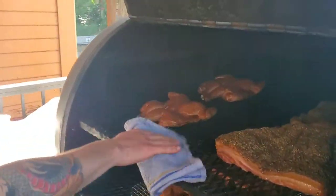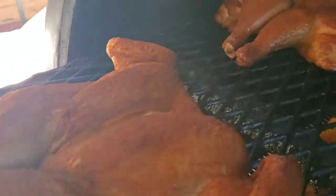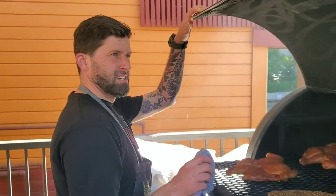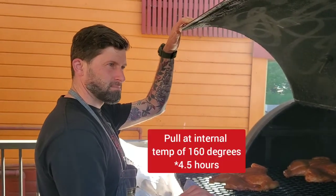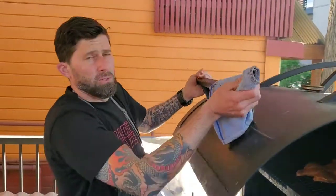These are real close to being done. Going to take an internal temperature in the breast — pulling about 160 is safe. Always buy good chicken.